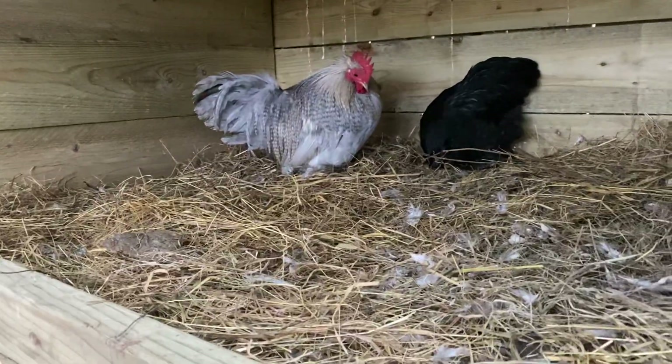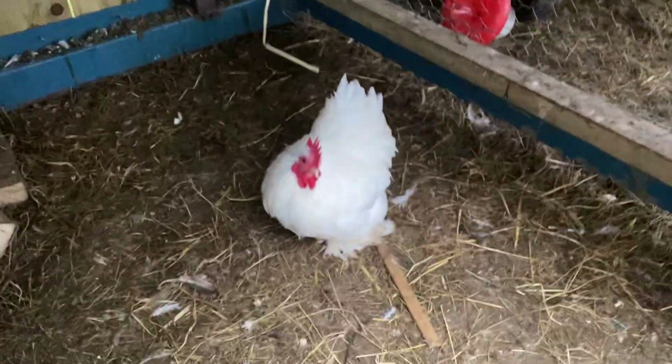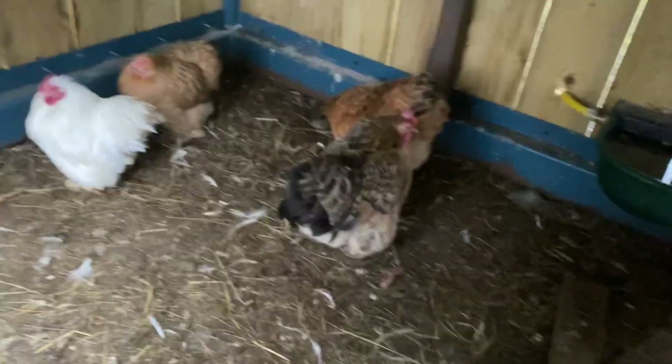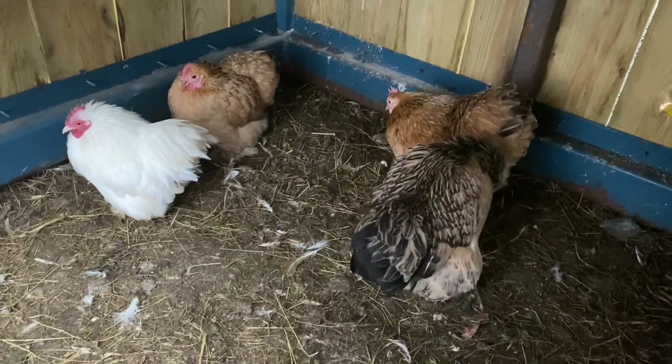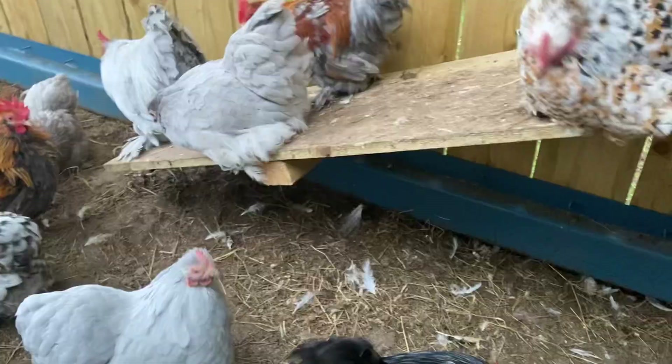They've got loads of room and the good thing is it's easy to clean out, which keeps them healthy. Because a lot of these birds you see on chicken pages, they get colds and flus and stuff like that.